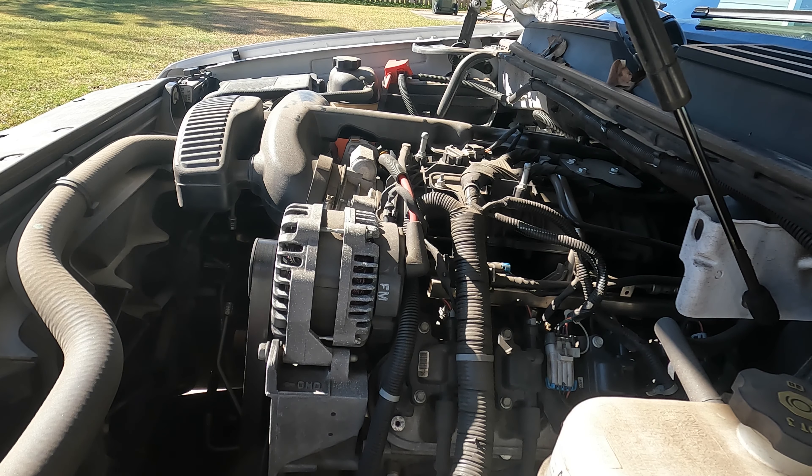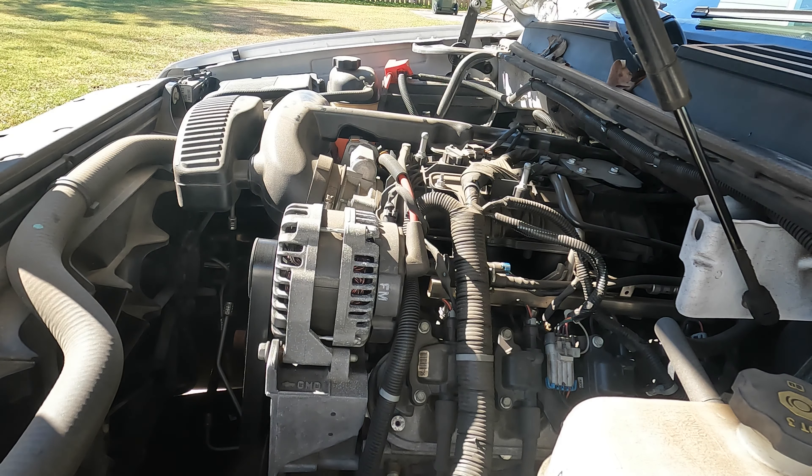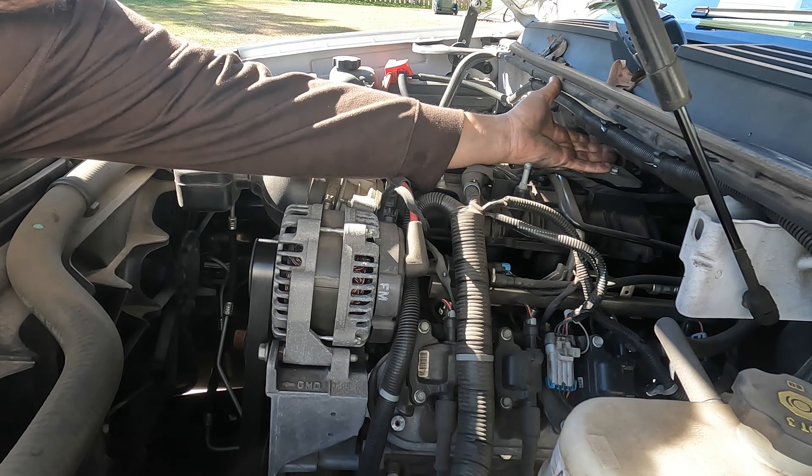As you can see I've already got the cover off this engine. To do this you just pull straight up, and once you pull up, reach your hand under here and push down on this a little bit. And you can slide it out because they will get caught up in here.